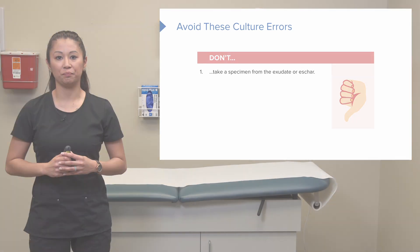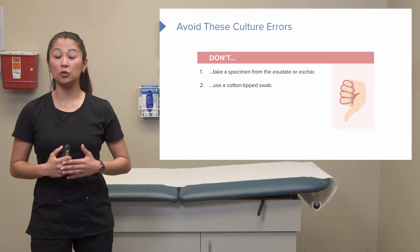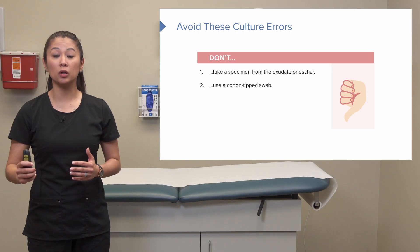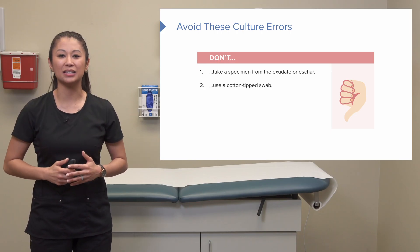Here are a few things we do NOT want to do when culturing a wound. Don't take the specimen from just the exudate — the drainage itself — or from eschar, which is the black, necrotic tissue sitting inside the wound. We also don't want to use just a cotton tip swab; there are special wound culture tubes for this, so check your facility's equipment.